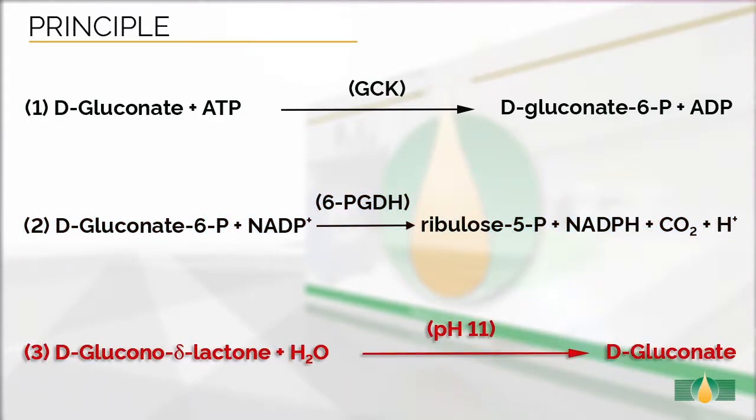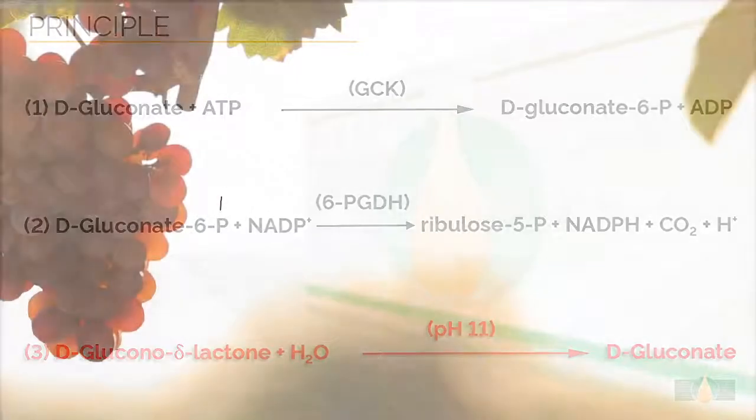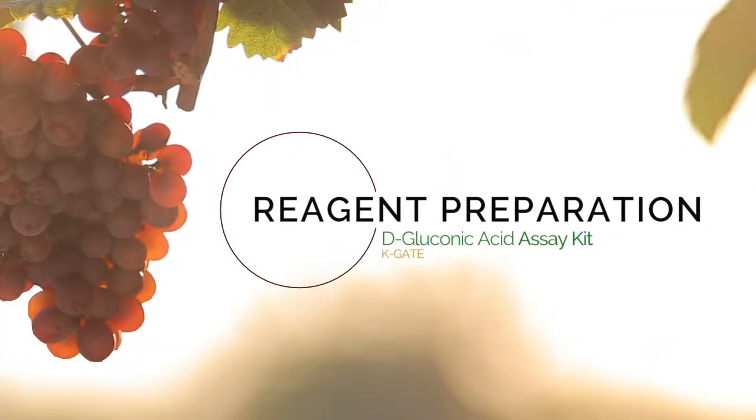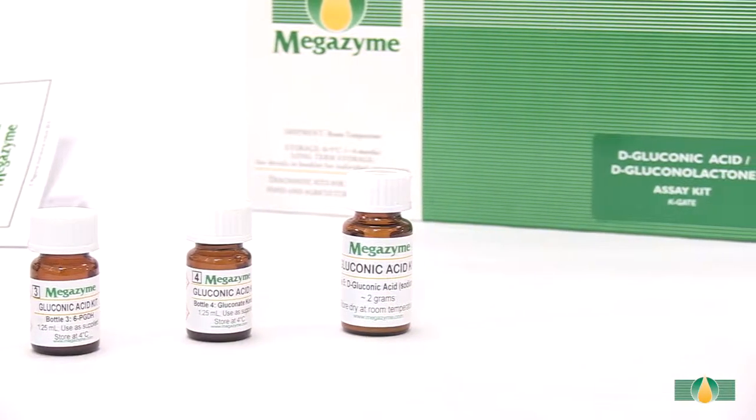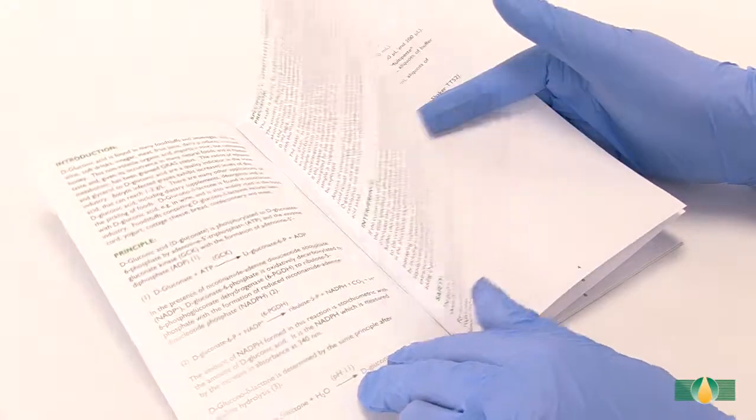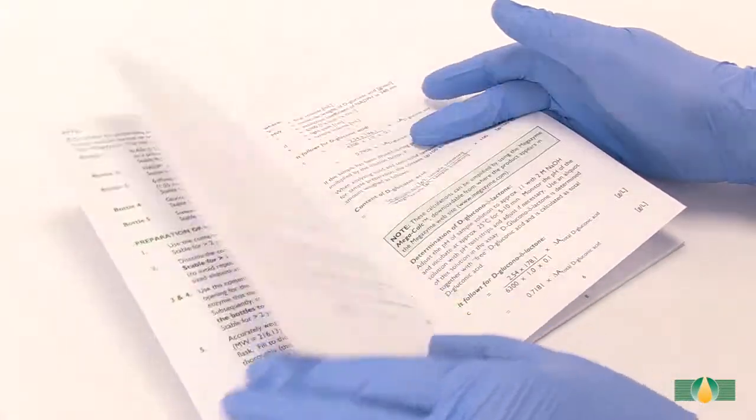It is the NADPH which is measured by the increase in absorbance at 340 nm. This kit can also be used to measure D-gluconolactone, which is determined by the same principle as above after performing alkaline hydrolysis to D-gluconic acid. Prior to sample analysis, the kit components should be prepared as described in the kit data booklet, and once prepared they are ready for use in the manual assay procedure.